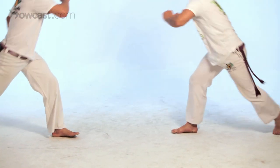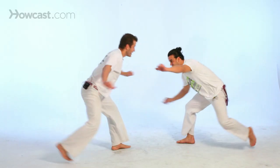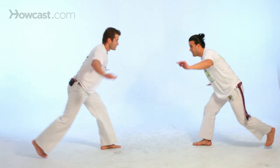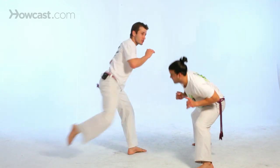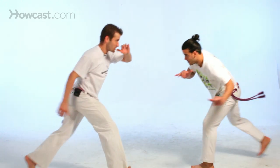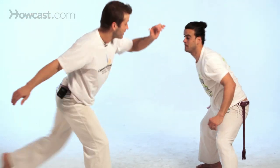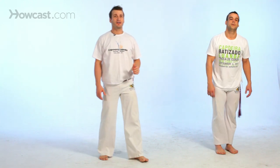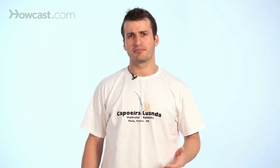Now we're going to do the other side — gancho, bring it back. I'm going to do the gancho: step it in, ginga, I step, I'm going to kick with my right — gancho, all the way back, ginga, and start right there. I step, and if you're here, I hook it back and finish it all the way back. That was the gancho. Make sure that you develop your flexibility, especially on your hips, as the gancho requires a lot of hip movement.